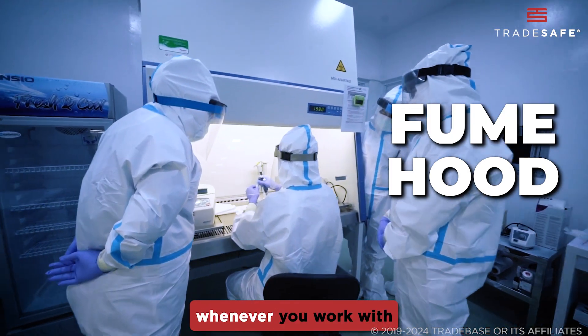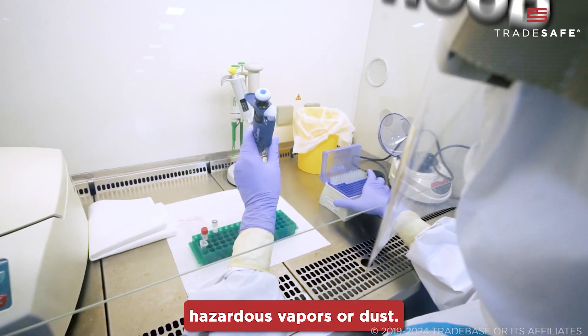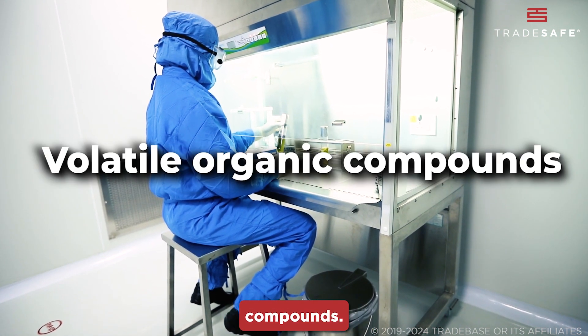A fume hood is used whenever you work with chemicals that emit hazardous vapors or dust. It's especially crucial for handling acids, solvents, and other volatile organic compounds.